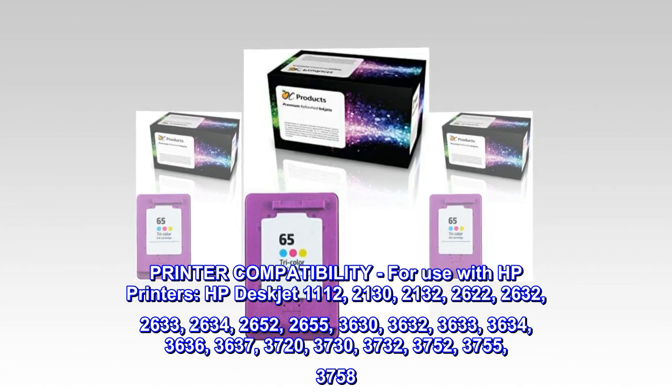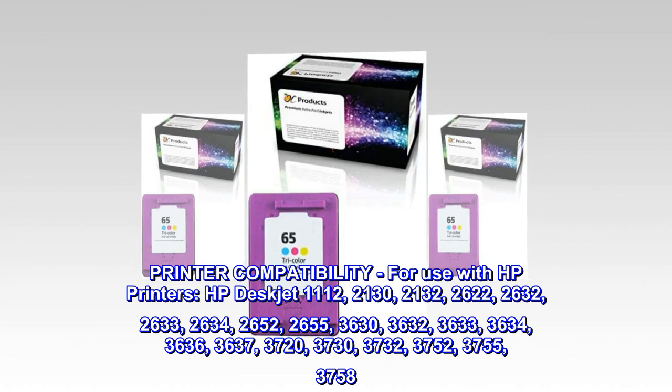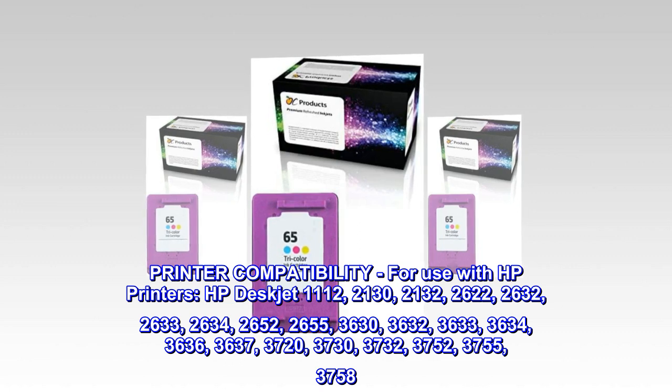HP DeskJet 3720, 3730, 3732, 3752, 3755, 3758.